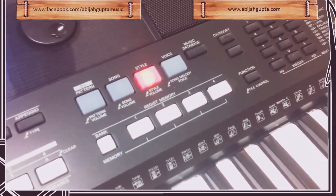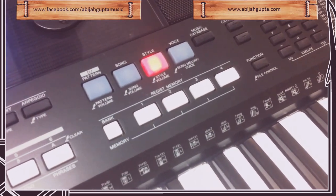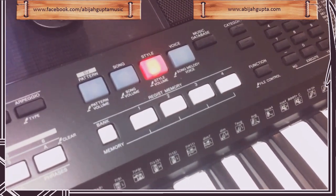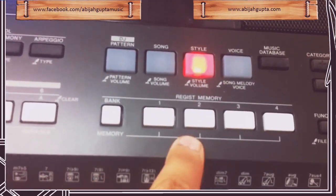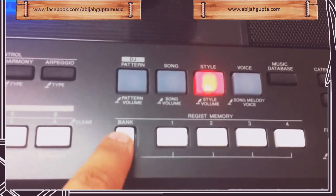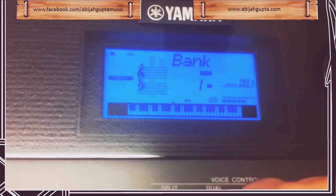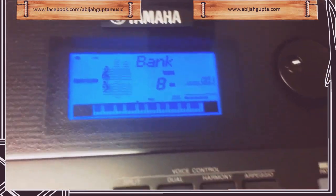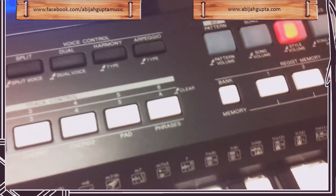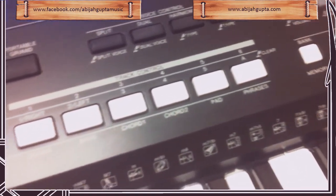Hello everyone. In this video I will be sharing with you my method of writing down the memory bank settings. As you are aware, the Yamaha E433 has 4 slots for each bank memory. It starts from bank 1 and goes all the way up to bank 8, so 4 slots for each bank — that turns out to be 32 slots to save settings for your songs.